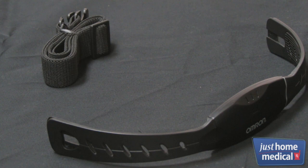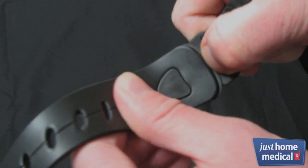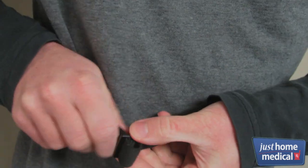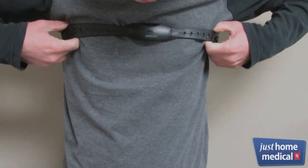Attach the chest belt to yourself using the adjustable strap. To do so, insert the strap clip through the backside of the corresponding shaped hole on the chest belt, and gently push down to secure. Strap the belt across your chest, directly below the pectoral muscles for an accurate heart rate signal.